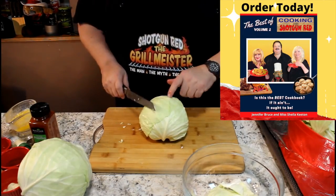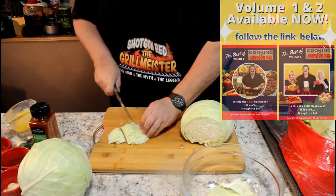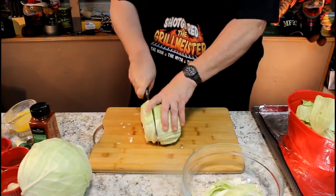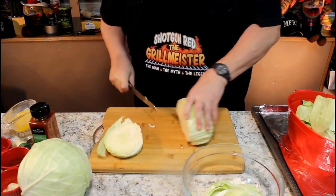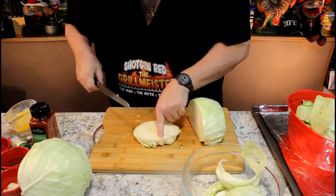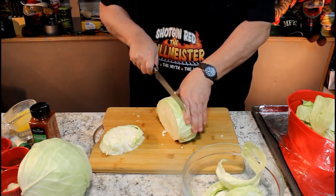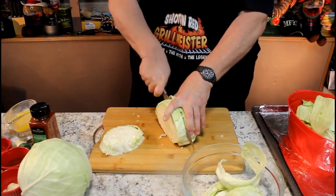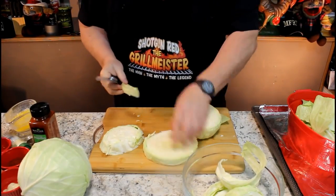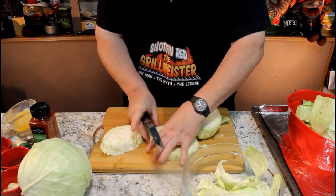I'll cut one off the opposite side — I'm kind of squaring this up because I want a good looking product. Now we're going to cut these about an inch thick, all the way down. You'll notice how the core holds this all together, and that's what we want. I think we can get about four of them out of this little head. Any of the extra leaves that come off, because we want to make it look pretty, we're going to cook them up in the pan. We'll keep these nice looking ones for our presentation.